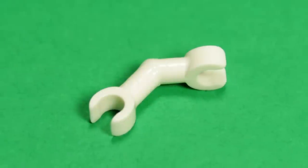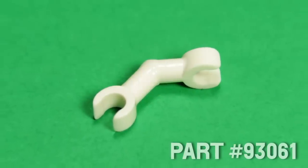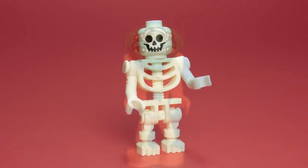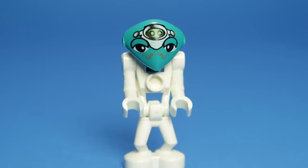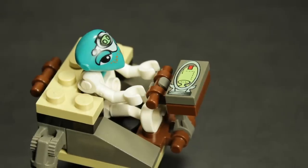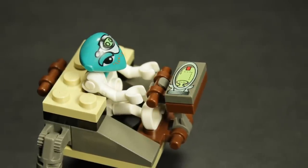Another piece to keep an eye open for is part 93-06-1. Again, commonly used on current skeleton builds, this piece is nearly identical to the previous one mentioned, with the hands rotated 90 degrees. This could work, though it would interfere with the Martians' ability to interact with their vehicles.